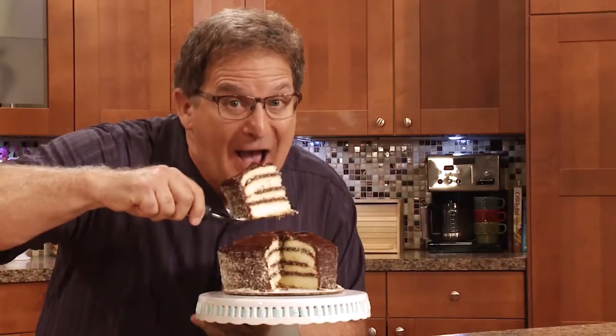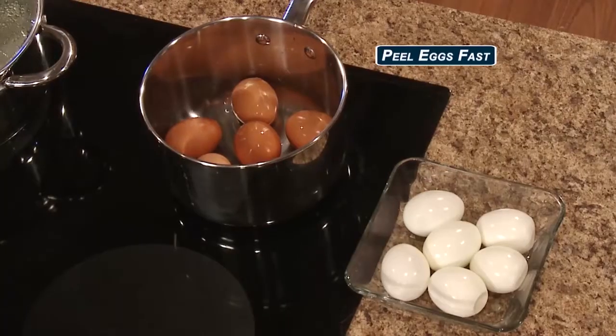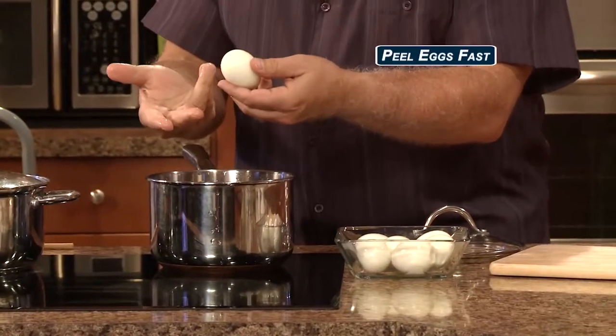Will you look at this? Can you peel a dozen hard-boiled eggs in less than 30 seconds? You won't believe how easy it is — practically peels itself.